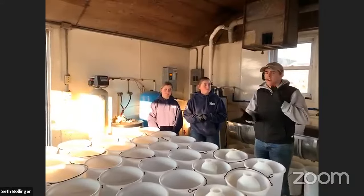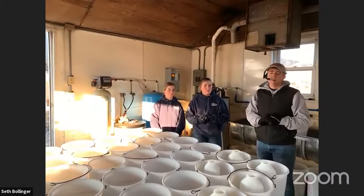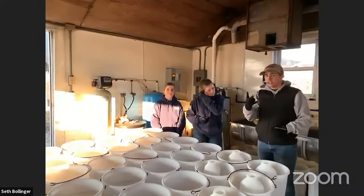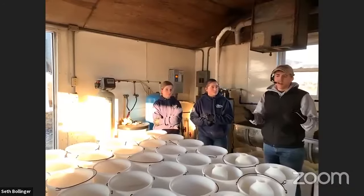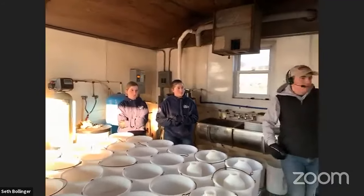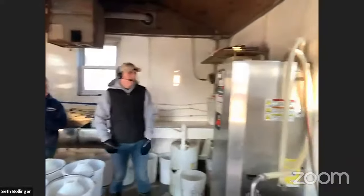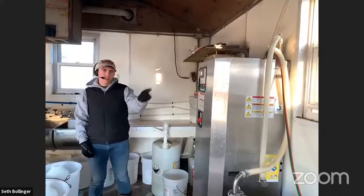We feed our calves at 3:30 in the afternoon and also around 6 a.m. in the morning, so they get two feedings a day. We're going to start by showing you how we dispense the milk. We use a UV pasteurizer here, where we take milk up from the cows down in the parlor.